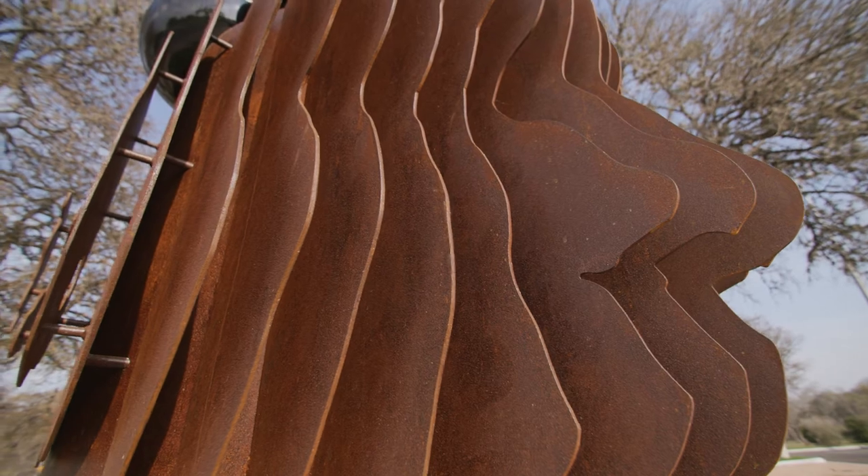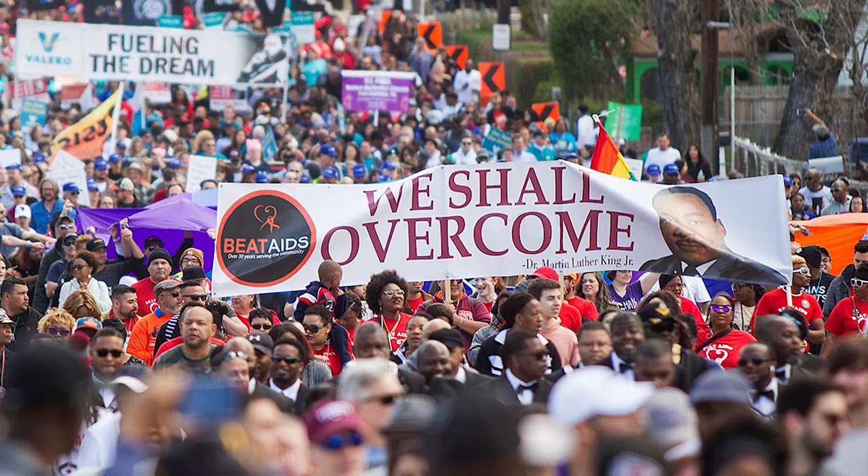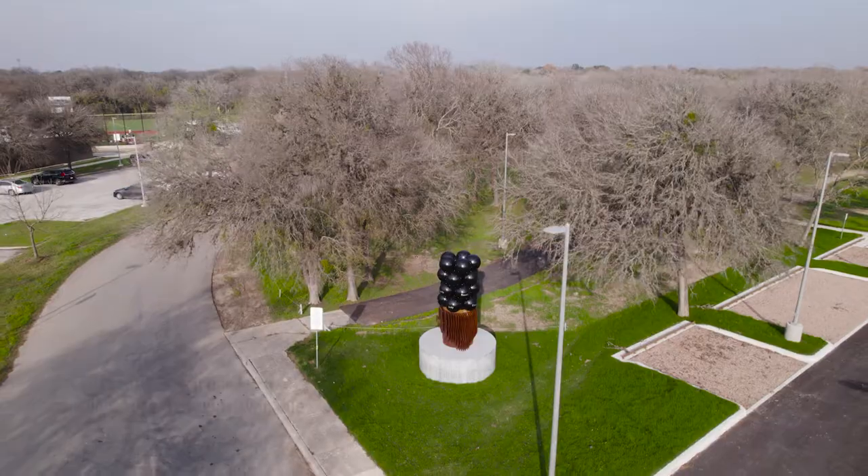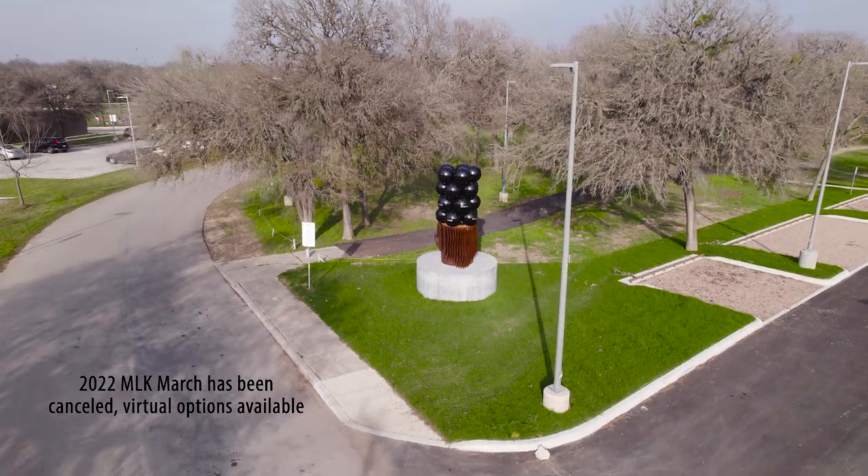One of the things that makes me most proud of San Antonio is that it has the largest MLK march in the nation. And when you take your first few steps, this new artwork — Spheres of Reflection — is going to be the first thing that you see.